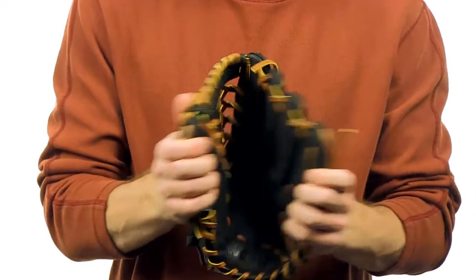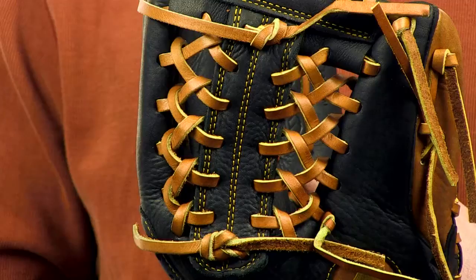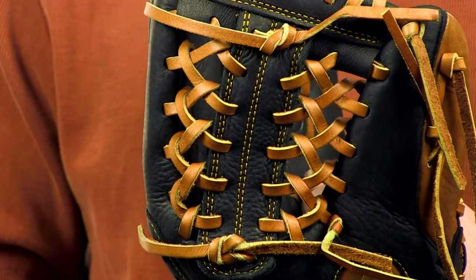Hey, what's up guys? I'm Patrick with JustBallGloves.com and this is the Worth Prodigy Series 11.5 inch Youth Glove. Made from full grain steer hide leather shell, it features a conventional open back and a modified T-web.